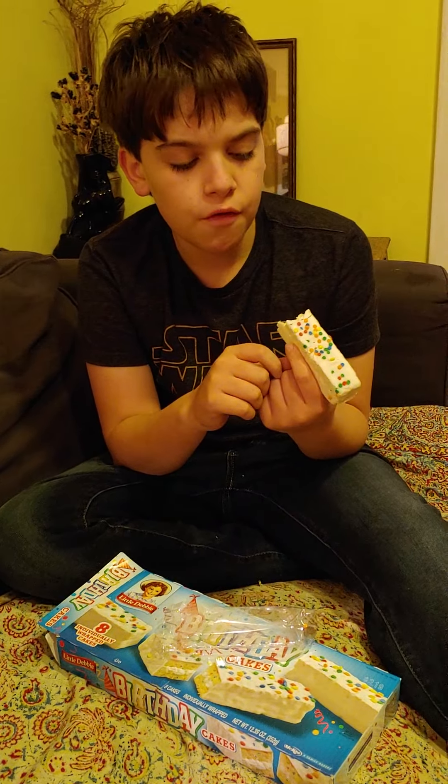What about the cream? The cream? The cake could have a bit more flavor, but the cream's nice and good. I'm not sensing an overwhelming sense of joy over the birthday cakes.